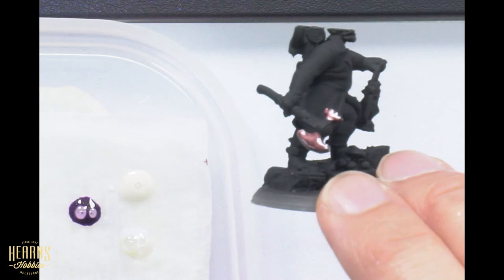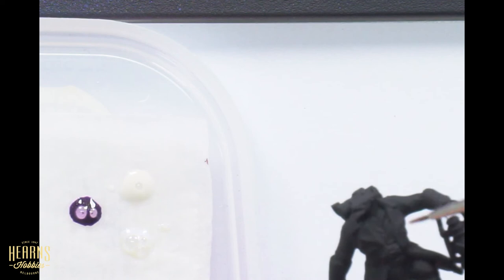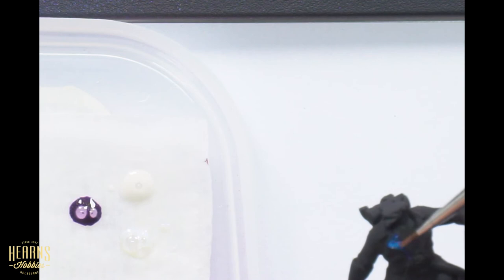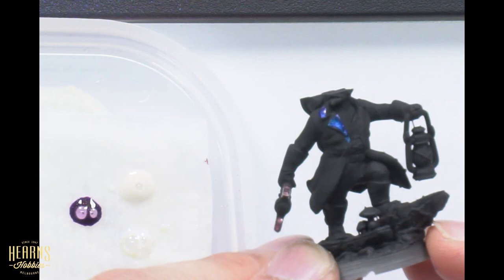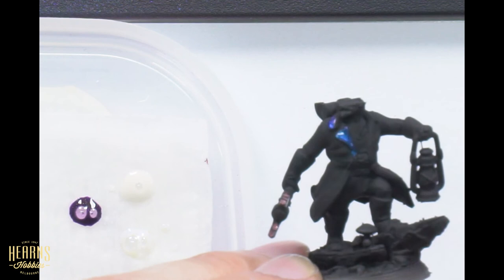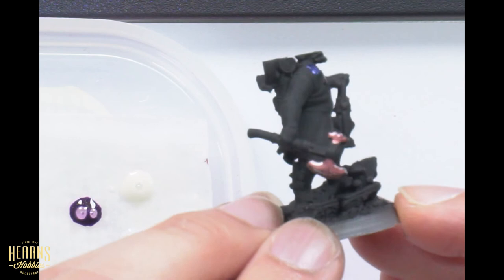Now let's try the blue on the collar lapel area - paint it across the top as well, which will give a good indication of what it's going to look like. You can already see that transitioning from purply to blue across that one collar around his neck. There's the red on one area, then you can see the blue - it just pops and changes its tone as you look around. It really makes your mini really interesting.